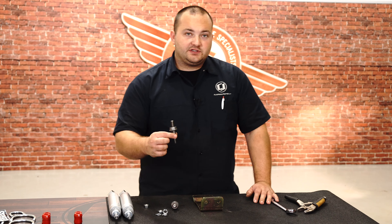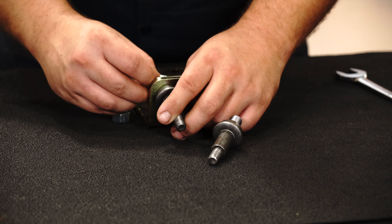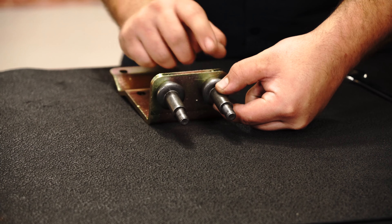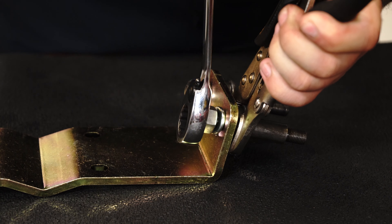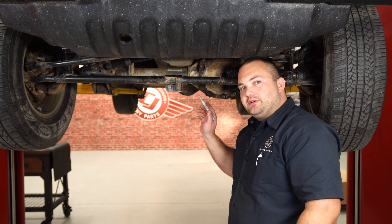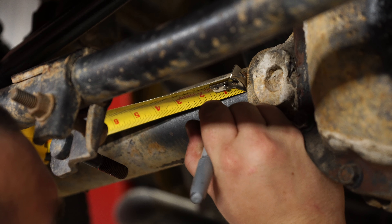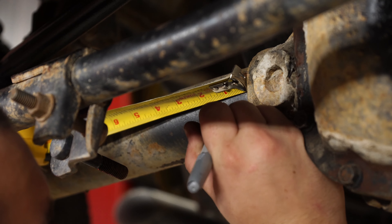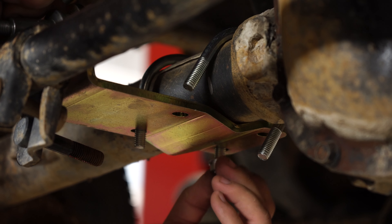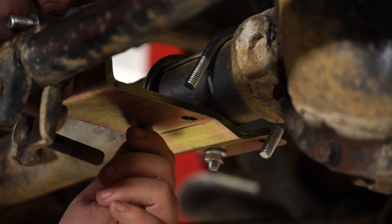Now we're going to assemble the Skyjacker kit. We're going to install the two provided studs onto this bracket. Install the studs along with the provided lock washer and nut. Hold the stud with channel locks or vice grips and tighten the nut with a 3/4-inch wrench. Then take a tape measure and measure 1-1/4 inches away from the differential housing — that's the mark for where we'll put our new axle bracket. Place the bracket underneath the axle and install the provided U-bolts and nuts hand tight only, in case we need to make adjustments.